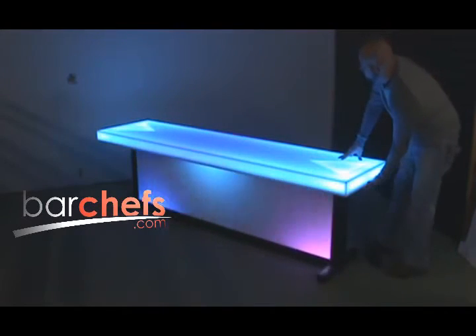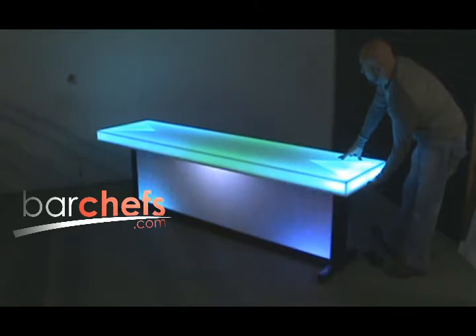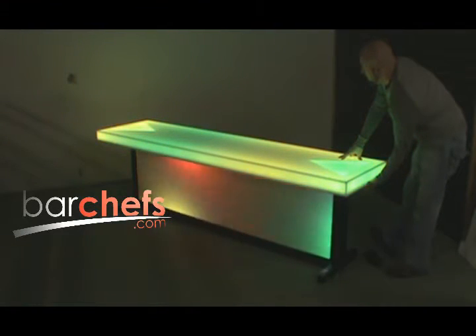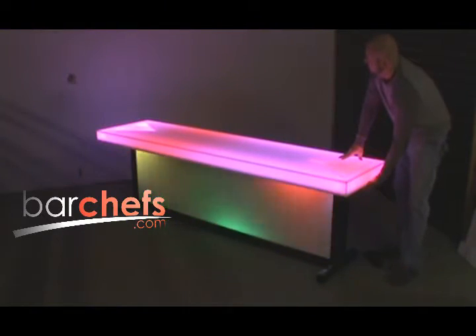These are two color moving combinations. There's a yellow green, reds and yellows, and literally I could go on and on.